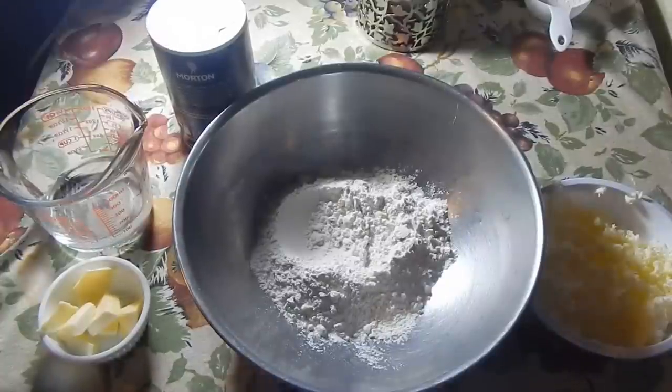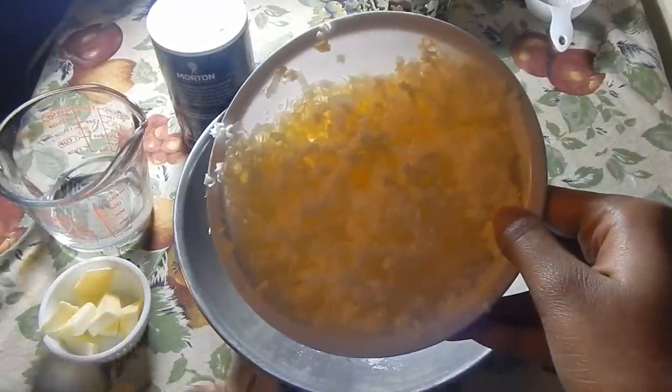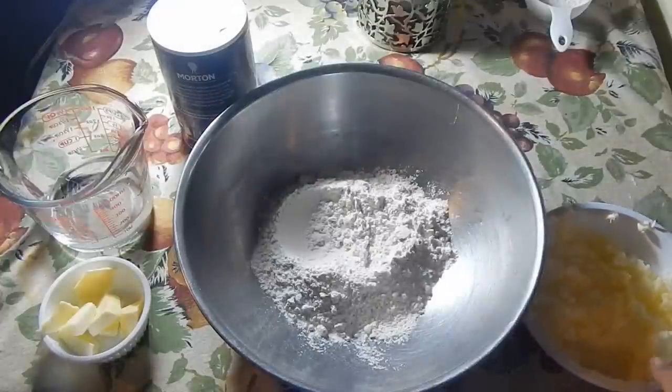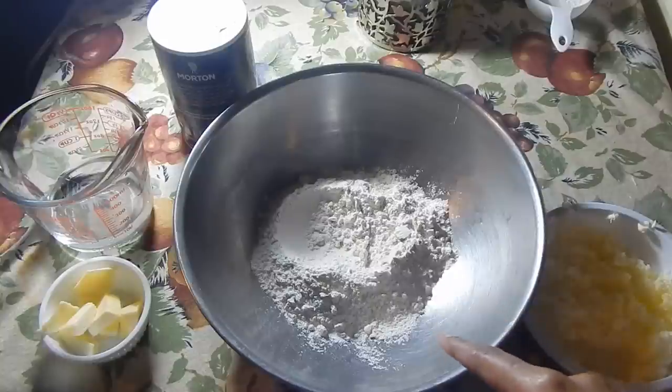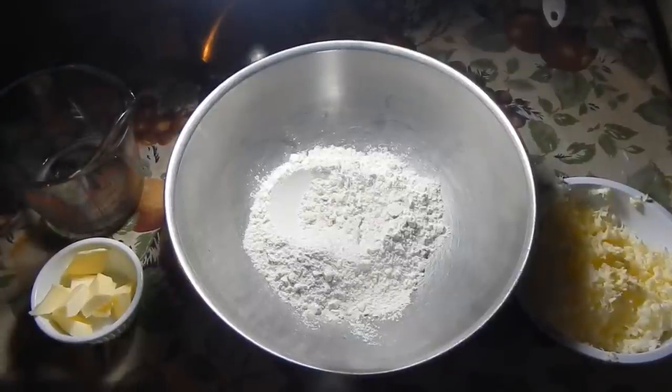Here's what you'll need: some salt, some very cold water — you can add ice to your water if you want — some cold butter from the fridge, flour, some frozen butter that I actually grated, and all the exact ingredients will be in the description bar below or on the screen. You'll need some extra flour as well for rolling out.